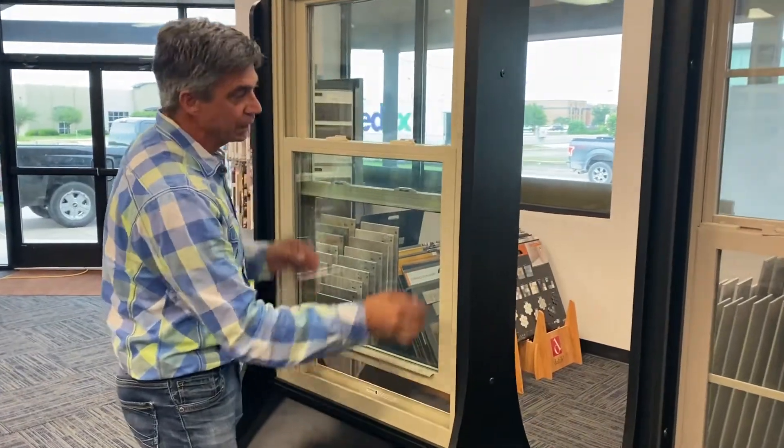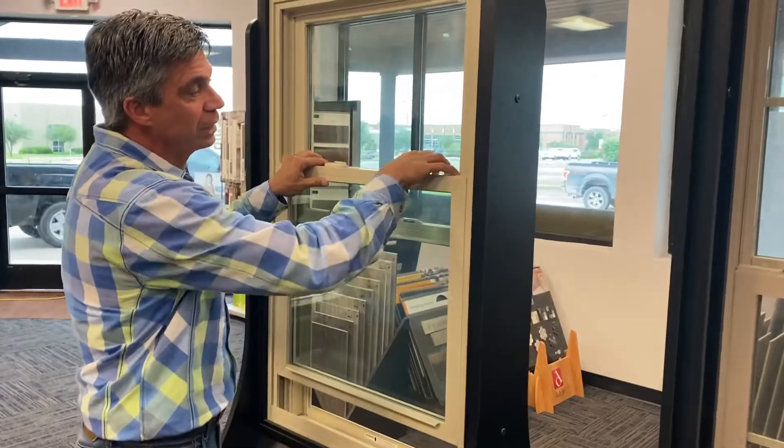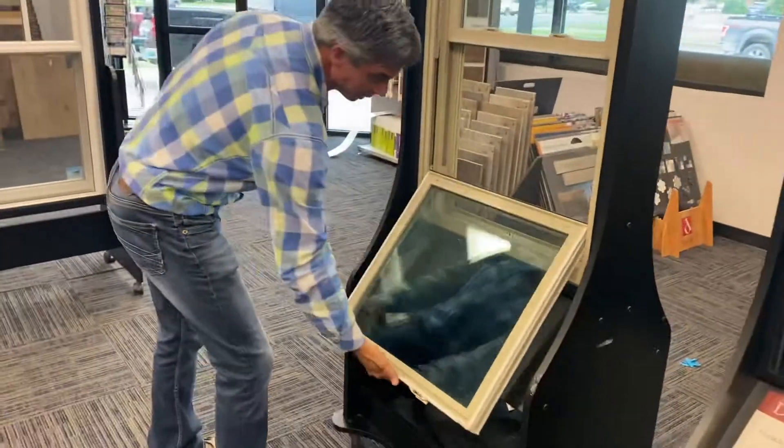First thing we do is lift the bottom sash up about three inches or so, release the release triggers, tilt in, keep a balance — one hand in the middle or a hand on each side — balance it, lay it right down flat.